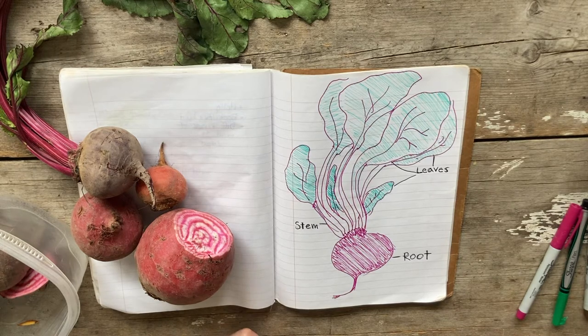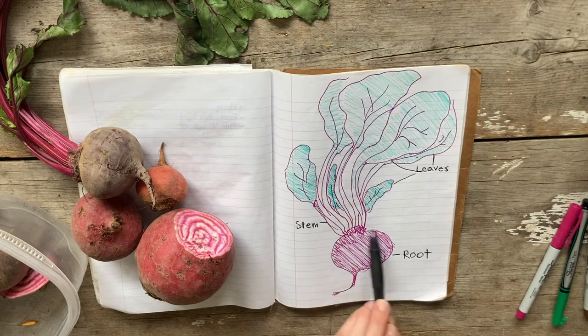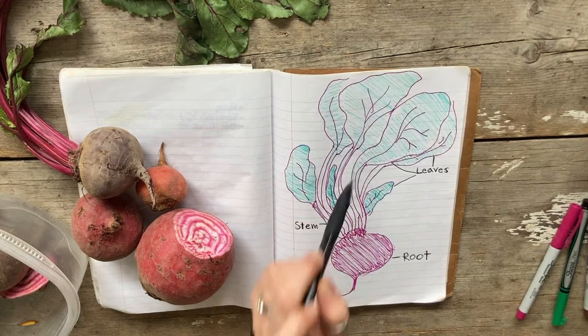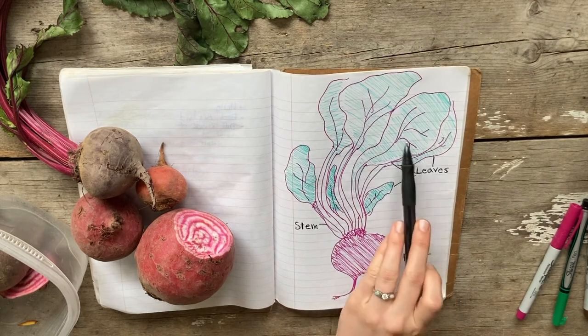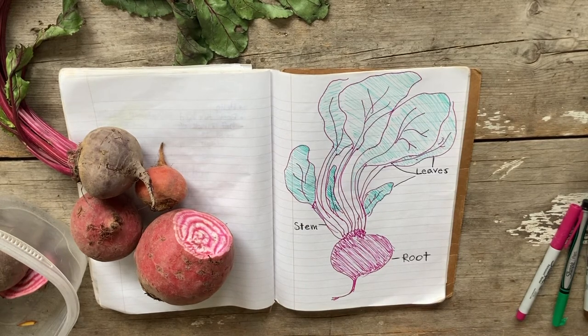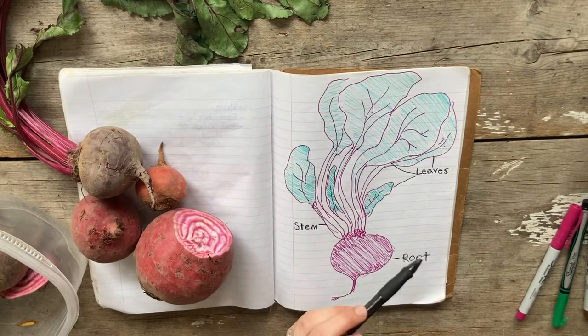How did you do? Were you able to figure out that the part down here — the part that we eat — is the root? And that these pink parts going up are the stems? And that these parts are the leaves? I'm sure you did a great job labeling those plant parts. The next part of this activity is for you to try to write what these plant parts are used for — what is the function of each plant part, and how does that function help the whole beet plant? Take a minute and write what you think below each label, and once you think you have the right answer, start the video again and see what I've written.